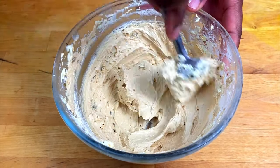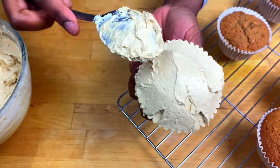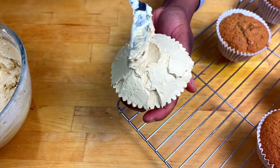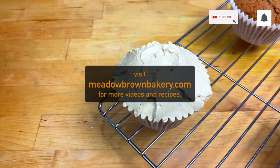You can then put this in a piping bag or use a spoon to pipe onto your cakes. Thanks for watching and see you again soon. For more videos like this visit my website www.meadowbrownbakery.com — please like and subscribe to my channel.